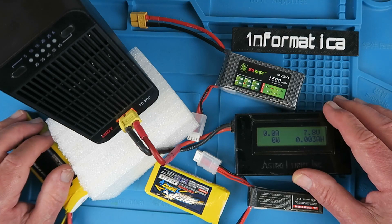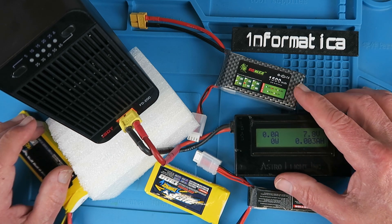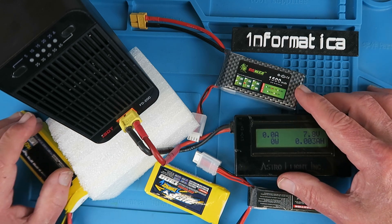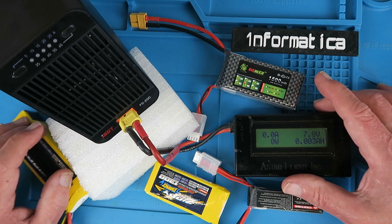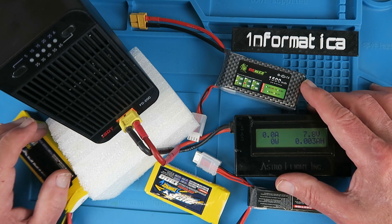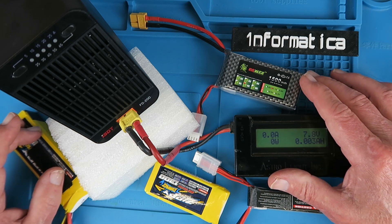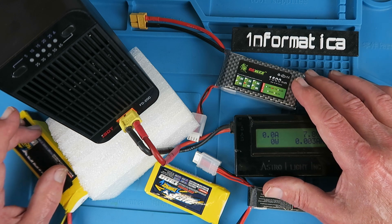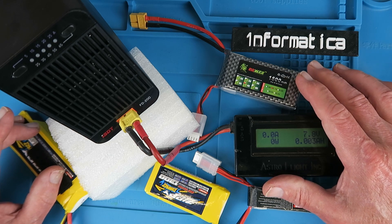The only certain thing in life is uncertainty, and that's never been truer than it is at the moment. We've all been there — the night before, we charge all our batteries with good intentions of flying the next day, and then something throws a spanner in the works, whether that's the weather, travel restrictions, or some family emergency. You have these charged packs, and charged packs shouldn't be left charged — they should be discharged to their storage voltage, which will prolong the life of the cells.